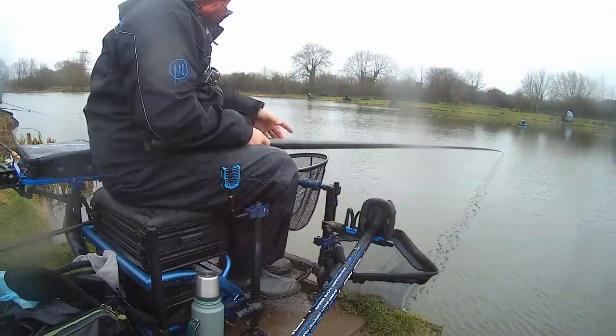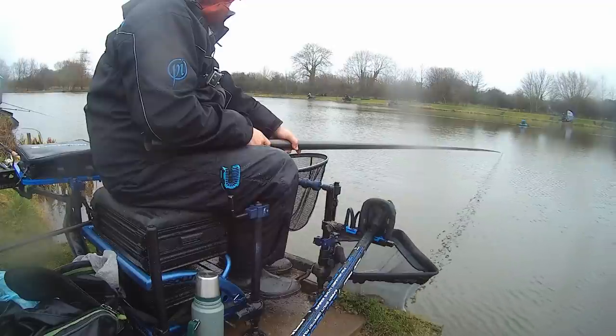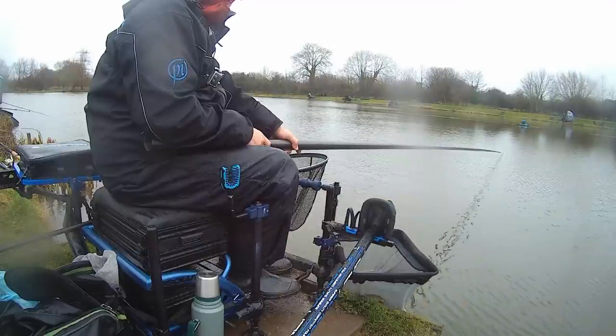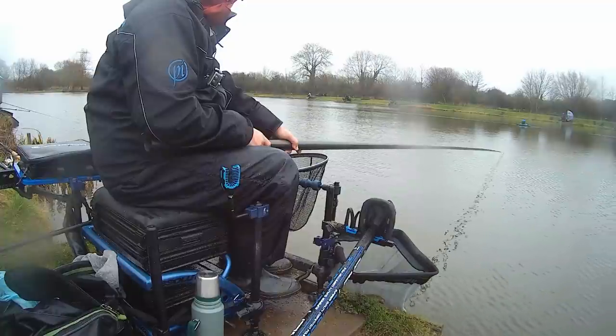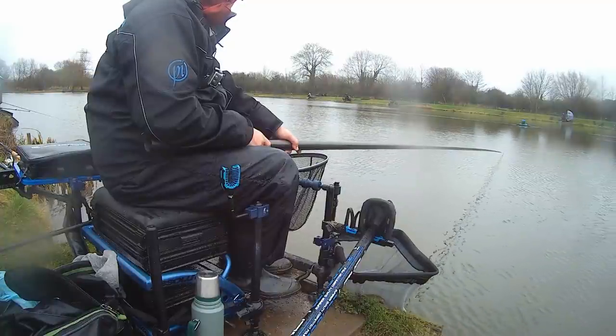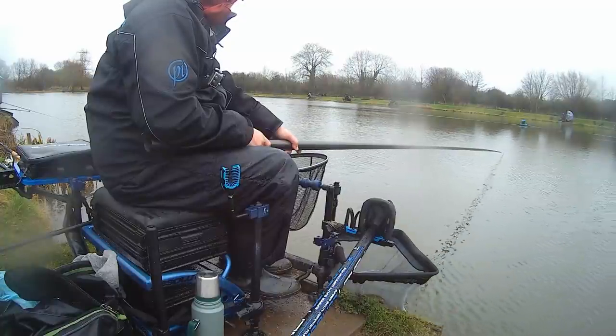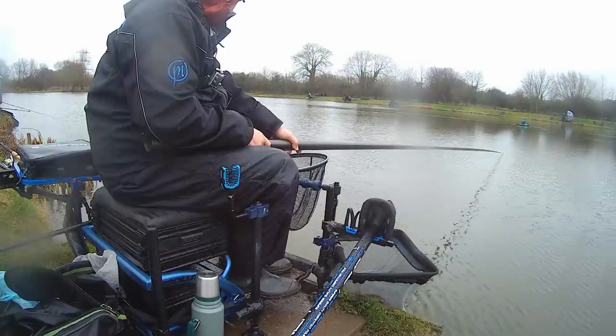Right guys, we've got half an hour to go and the wind has just suddenly dropped — it was blowing a gale two minutes ago and now it's not. I've quickly ripped the pole out and had a small skimmer. I've got about five or six of them now, but they're small. The guy to my left's had two or three real nice ones on the feeder, and the guy on peg one's had a couple of nice ones on the feeder as well, so I feel like I'm probably third in section now, which I didn't want to be.